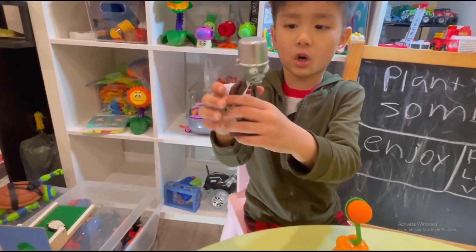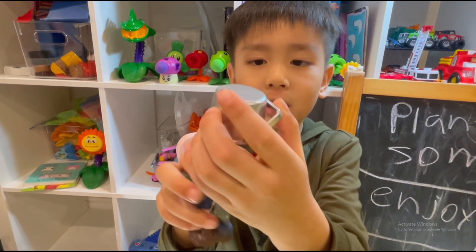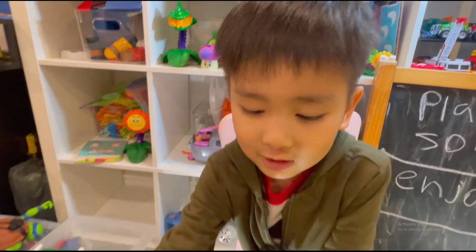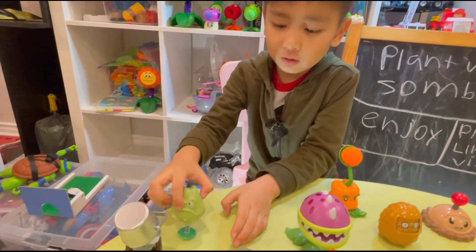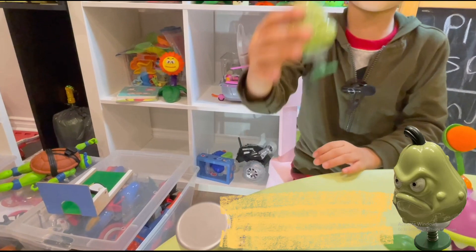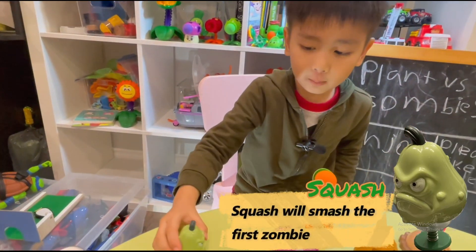This is a bucket head zombie. He got a bucket on the back and on the front. This is a squat plant. It can jump.